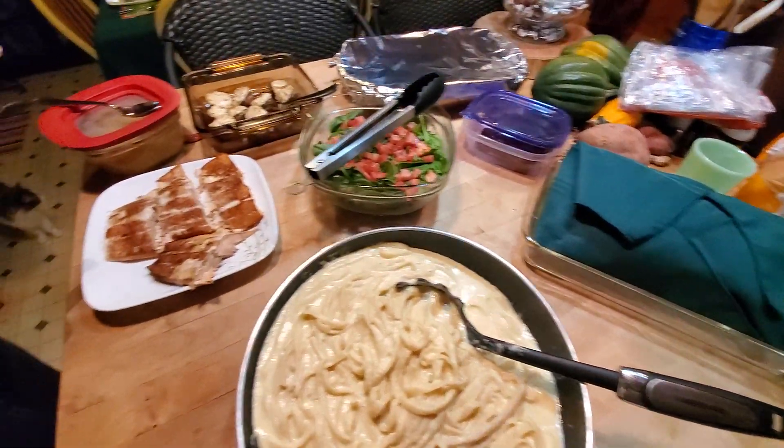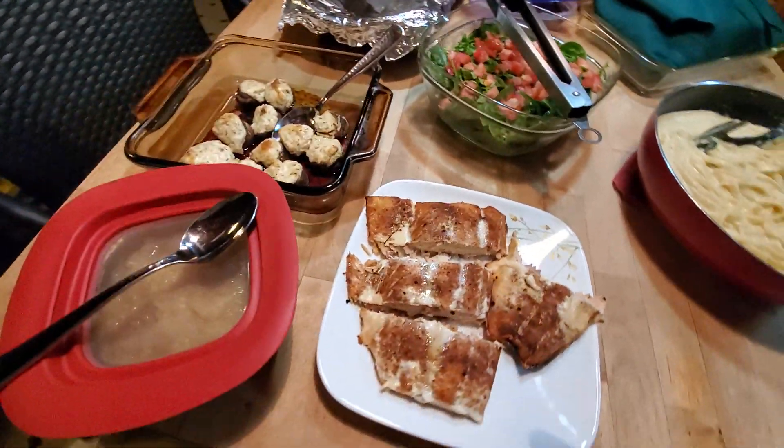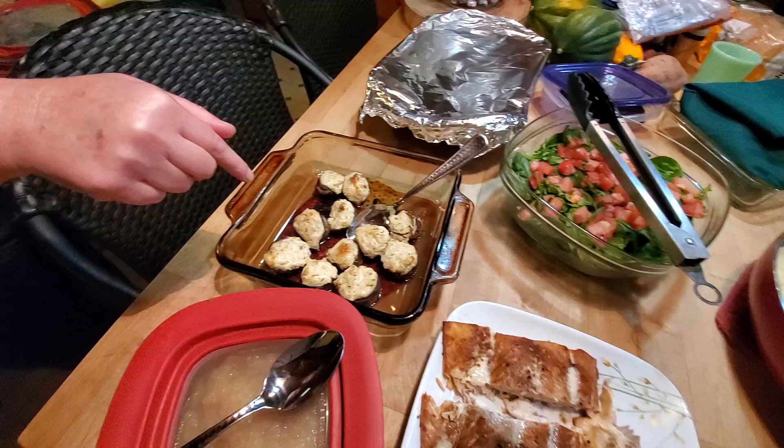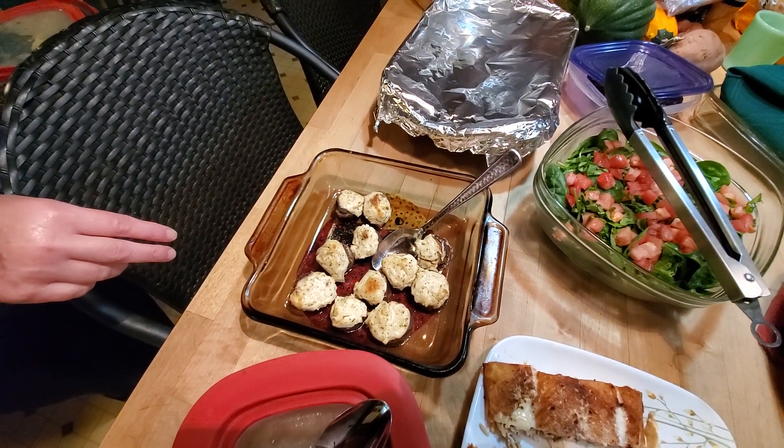We have maple bourbon salmon. Oh, my God. We have stuffed mushrooms with a pumpkin thyme sort of seasoning in it. Okay.